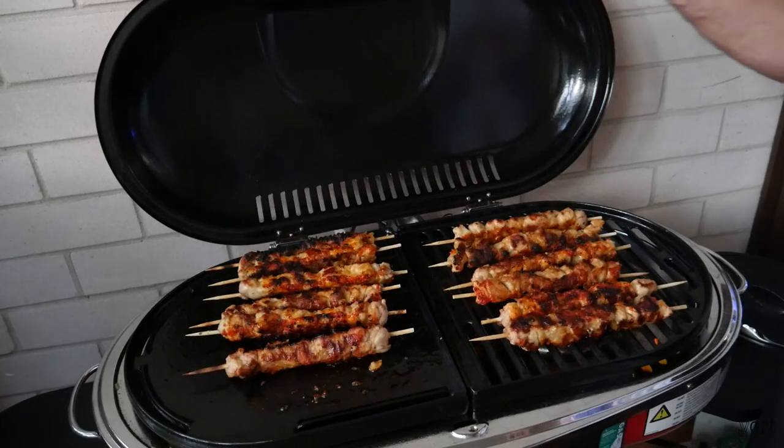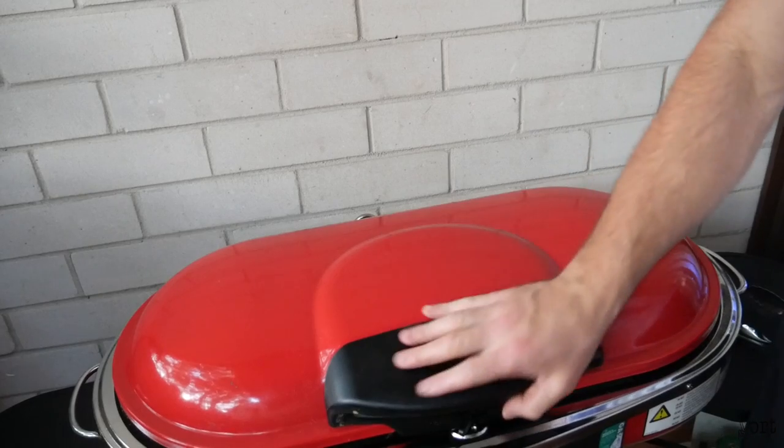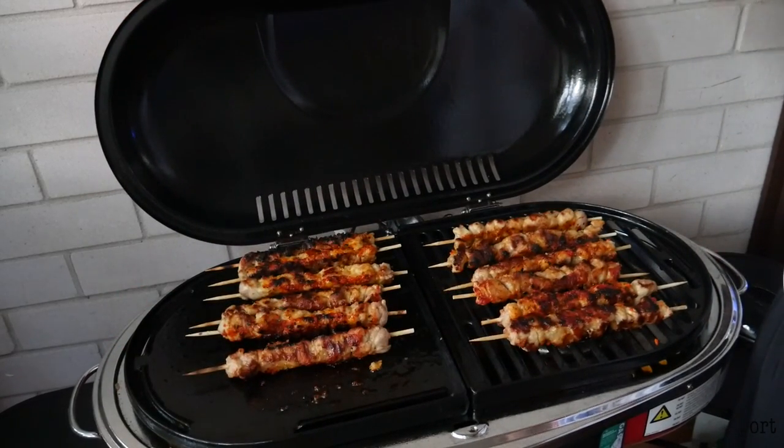Hope you guys enjoyed this video — just a quick review of this Coleman barbecue. Make sure you like and subscribe to our channel.